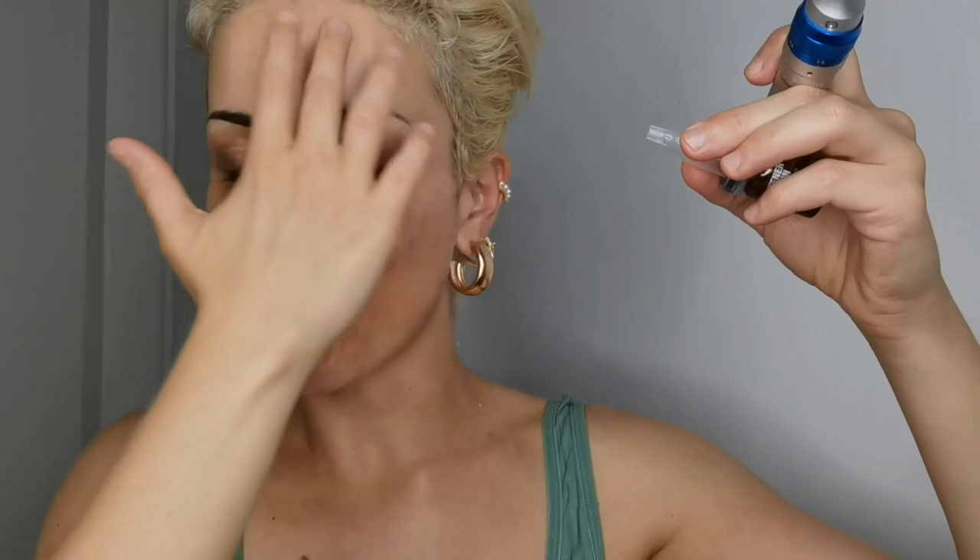My needles are set to 0.25 and I'm ready to use my tightener solution. I apply a bit to this zone, then the other zone, the eye area, the forehead area, and the neck. I'm using this because of laxity — for sagging skin and tightening. It has nice ingredients to stimulate and activate the skin.